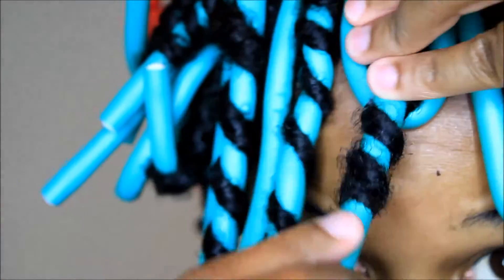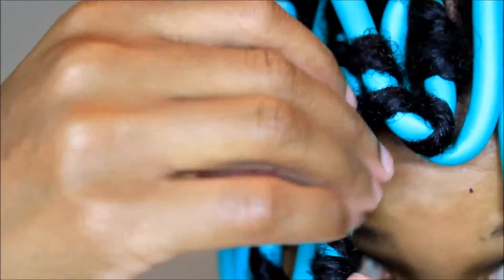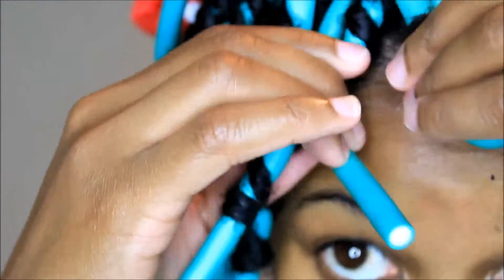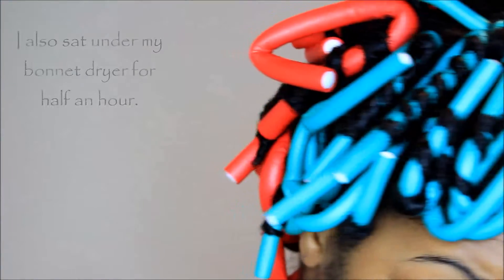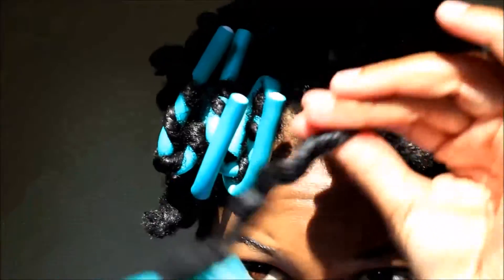I roll it on the flexi rod and then I close it on the flexi rod. I use the red flexi rods in the back and the green ones in the front.